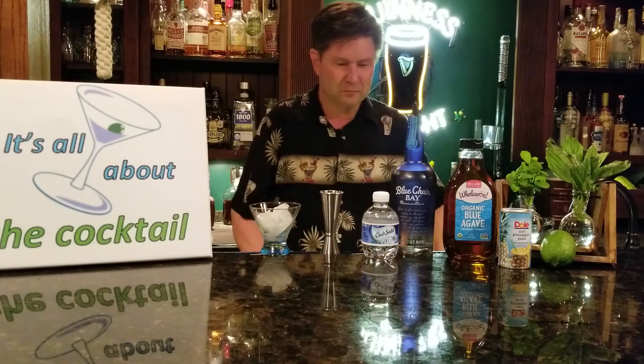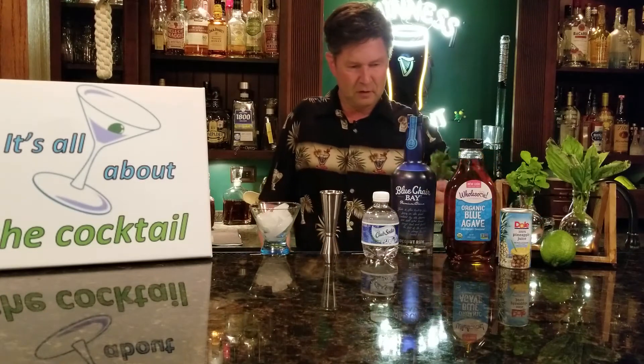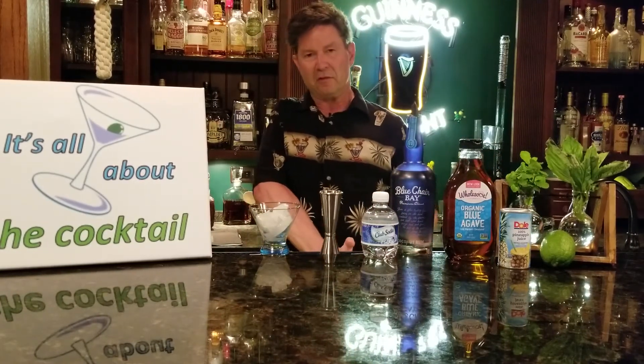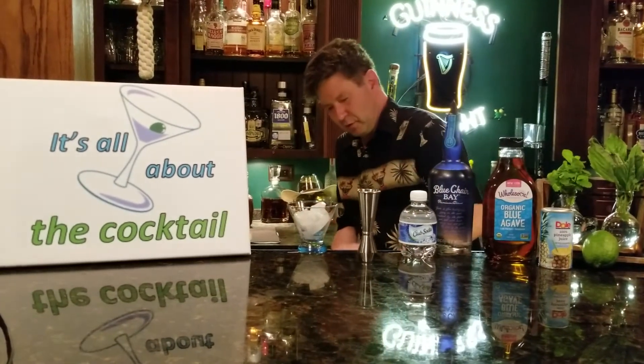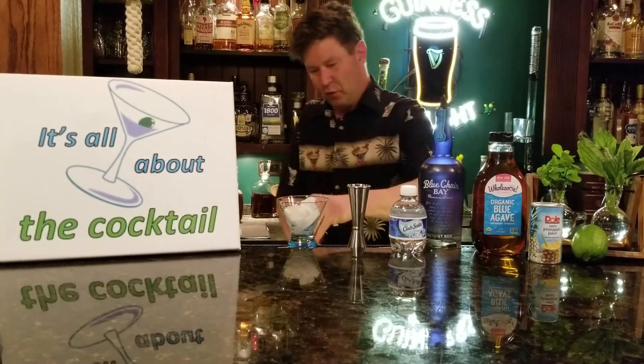Let's begin. Grab your 10 mint leaves. I'm just going to grab these stalks and pull the stems off. Give that a slap — you want to slap it to release the essential oils in the mint. Throw that in your shaker tin.